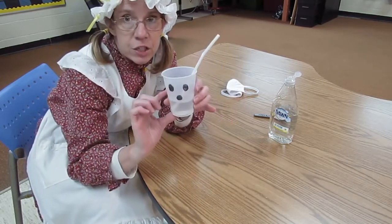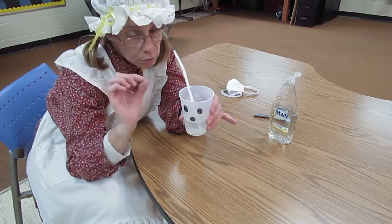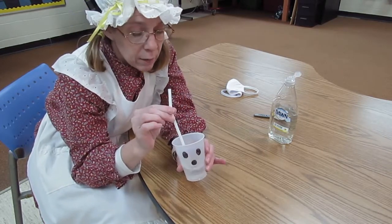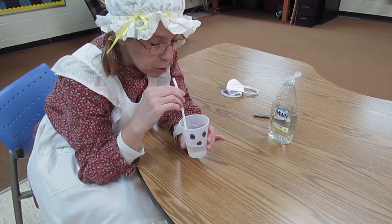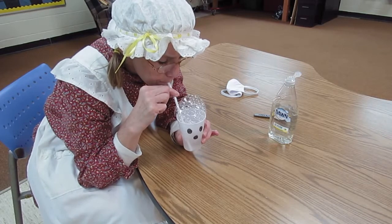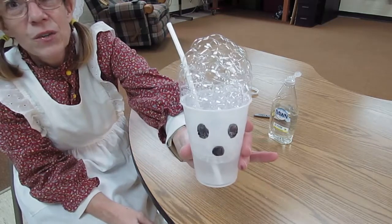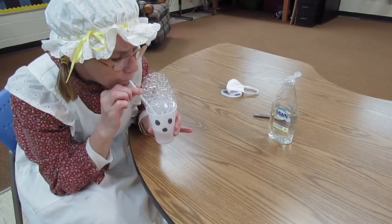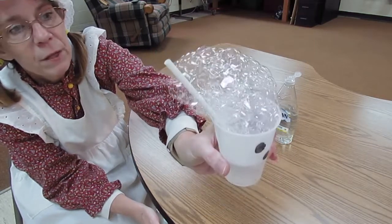I put some dish soap in my water and I'm going to just blow. Now make sure that you don't suck, because you're not going to drink this — this is not drinkable. It's not going to taste good either. But we are going to blow into the water, we're going to blow bubbles. Our ghost has lots of bubbles! Actually our ghost looks a little bit like — maybe a little bit like Marge Simpson.